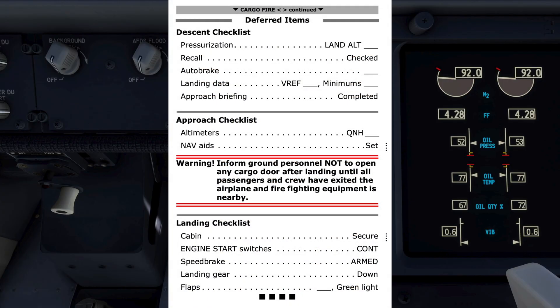The deferred items are the descent, approach, and landing checklists. There's a warning to inform ground personnel not to open any cargo door until all passengers and crew have exited the airplane and firefighting equipment is nearby. Make sure everyone is aware by radio.